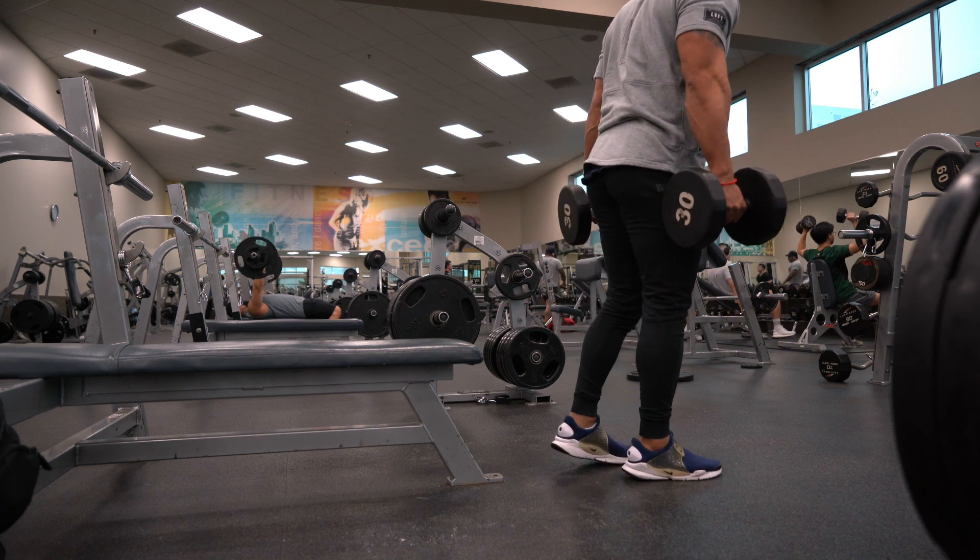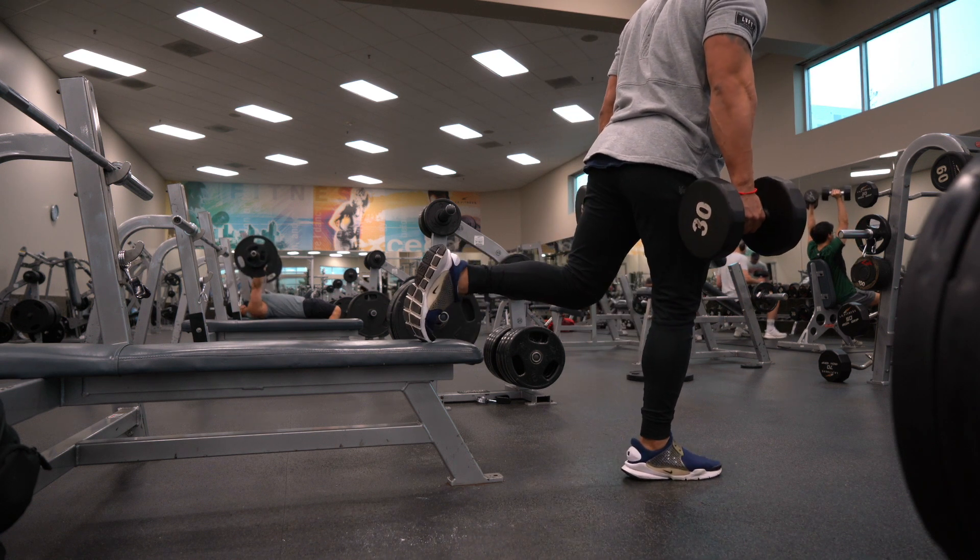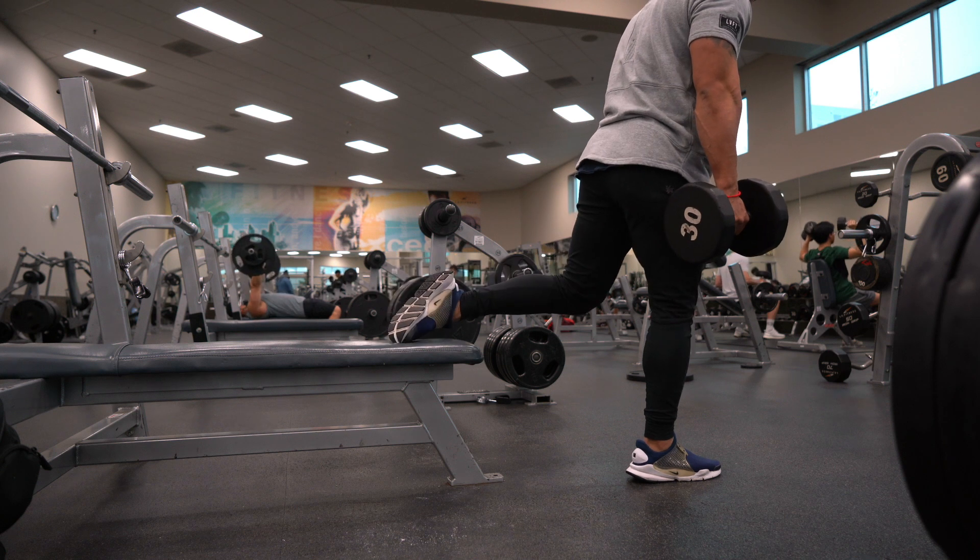I'm grabbing two dumbbells, placing one foot down with laces facing the bottom.